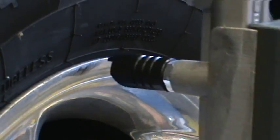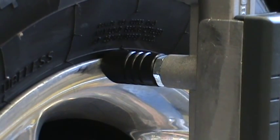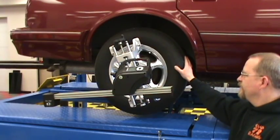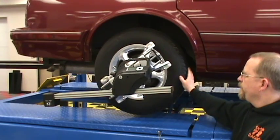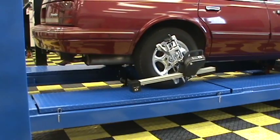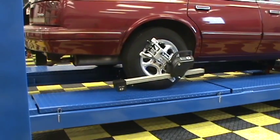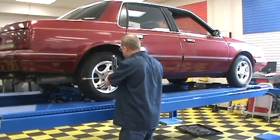The non-mar clamp pins contact only the straightest part of the wheel, eliminating the need for the operator to perform the time-consuming procedure of raising the vehicle and compensating for lateral run-out. There is no need to perform a roll-back procedure on the vehicle as required when using the outdated camera and target alignment systems sold by many of our competitors.